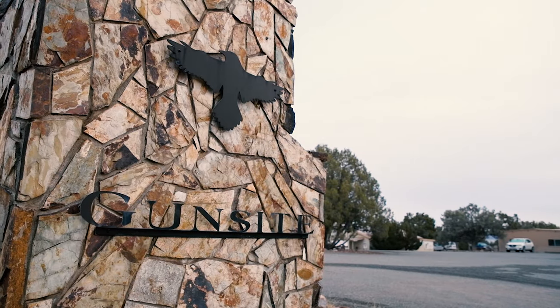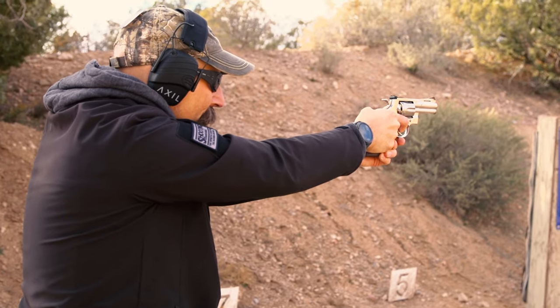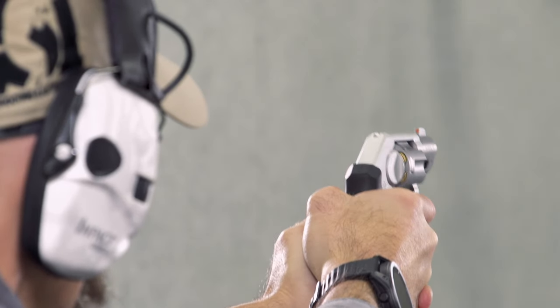It certainly couldn't hurt to take a revolver-centric class like Gunsite's 150 Revolver or 350 Intermediate Revolver, or something similar. Of course, quality training for any gun you carry is a splendid idea.